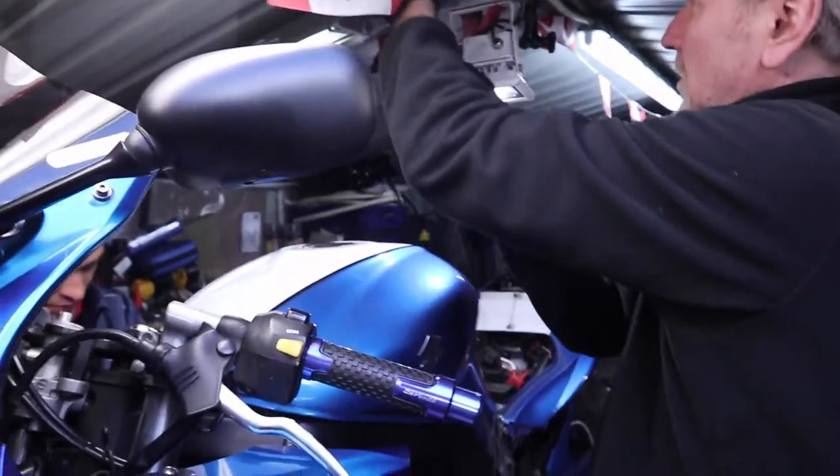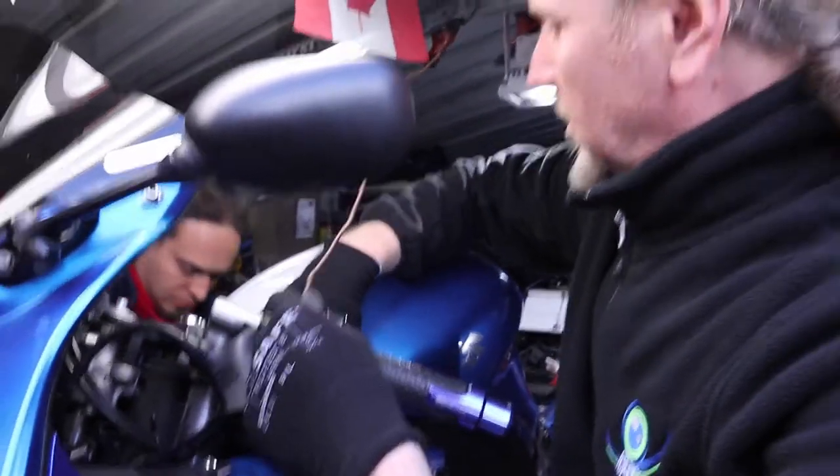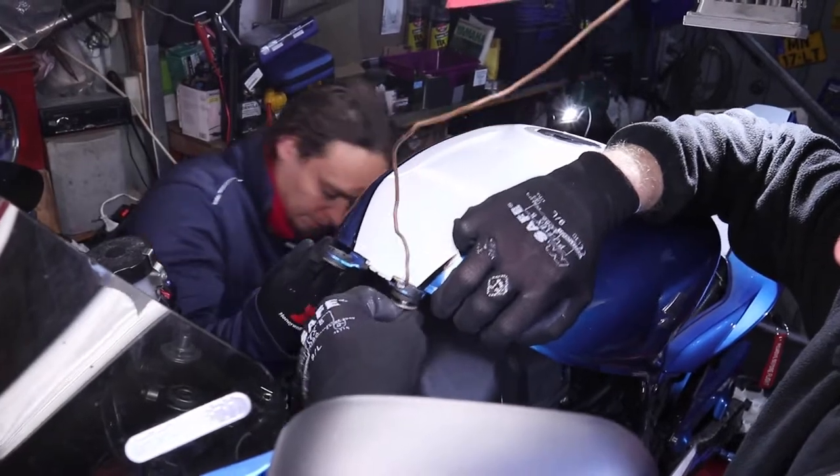It's very important to do your maintenance on your bikes. If you don't, it's gonna run out of oil, the chain's gonna get screwed, and either you're gonna have a serious accident or your bike will break down and you'll spend even more money. We have to flip the tank up and keep it up — we'll use a little bit of electrical wiring just to prop it up there so we don't have to take it off.